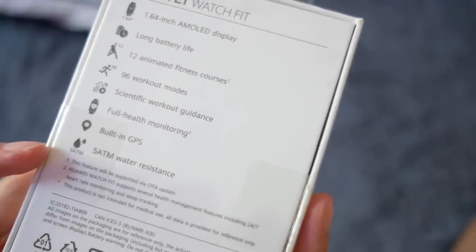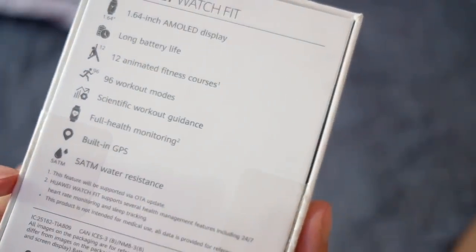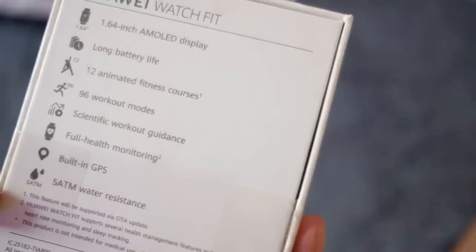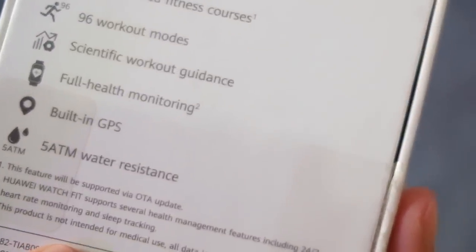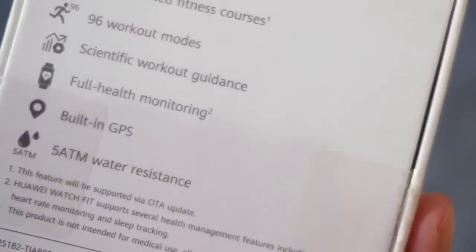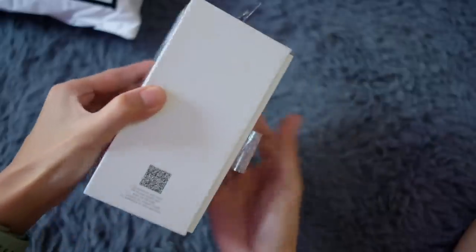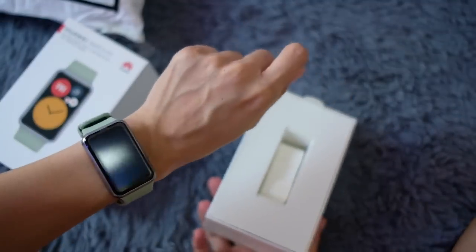There is some fine print: number one, the 12 animated fitness courses will be supported via an update. Number two, full health monitoring supports several health management features including 24/7 heart rate and sleep tracking. Also, always a warning — this is not intended for medical use. So if there's something out of the ordinary, go see an actual doctor.